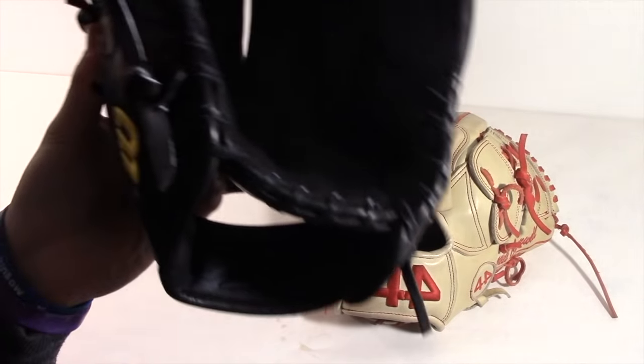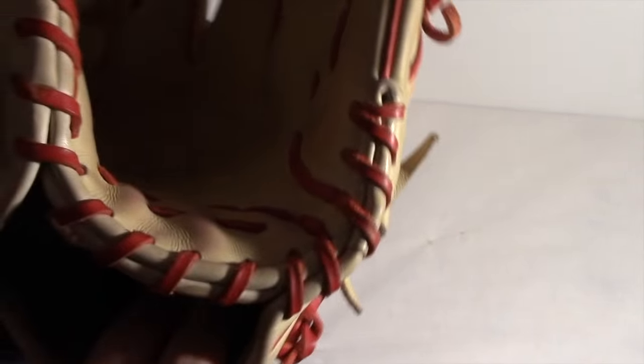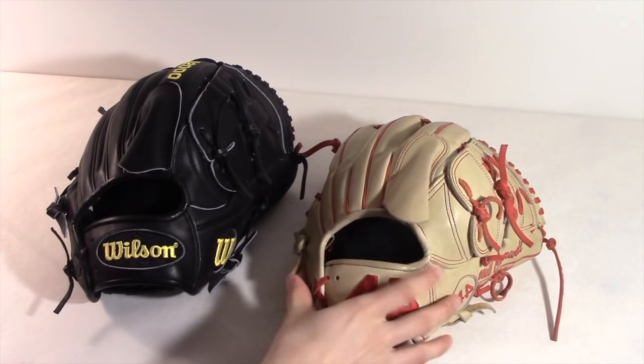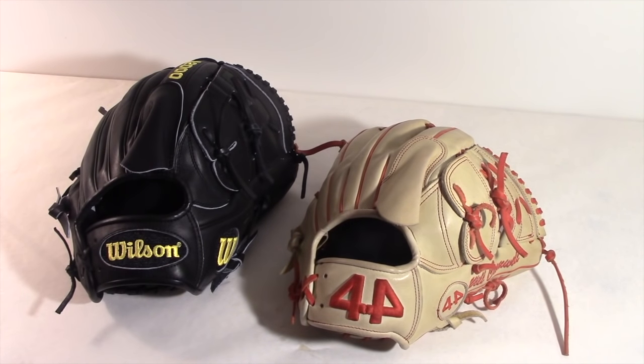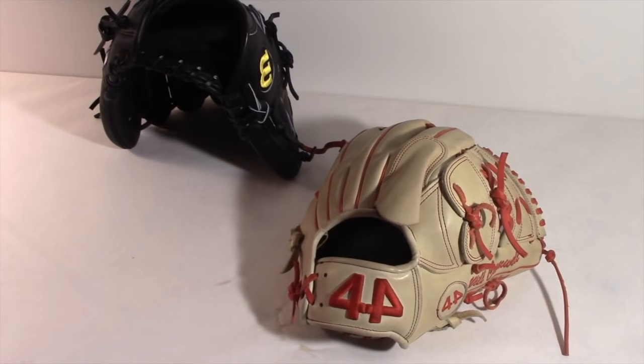Next we'll compare the liner. Wilson uses a Dri-Lex material that wicks sweat away, compared to the fur-like liner on the 44. I can't comment on in-game use personally, but just putting these on and playing around with them, the 44 feels nicer — though I've heard the Wilson Dri-Lex performs better in a game. So for now I'll call this a tie. It really comes down to preference: a soft, nice feel versus something a bit more rigid and less plush.